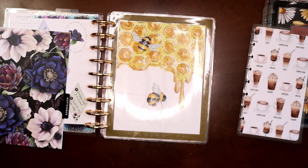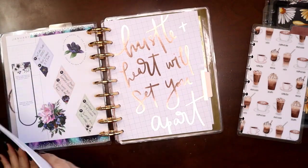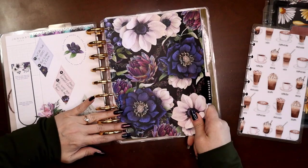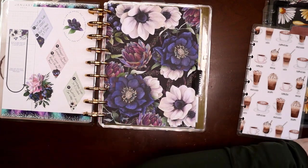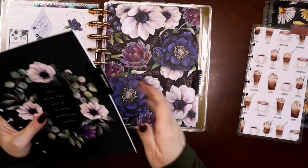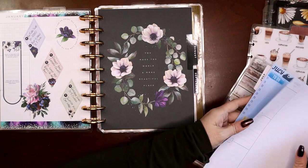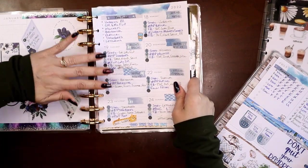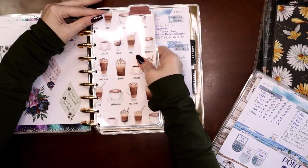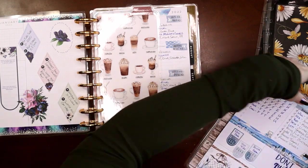I actually have a small notes section in both my social media planner and my catch-all planner, and I moved that over. That'll give me my three months and my notes section. August will be the current month — I'm not quite there yet since I'm filming a bit ahead of time — and July will be my previous month since that's where we actually are. I'll go ahead and put my matching coffee-themed bookmark in here.